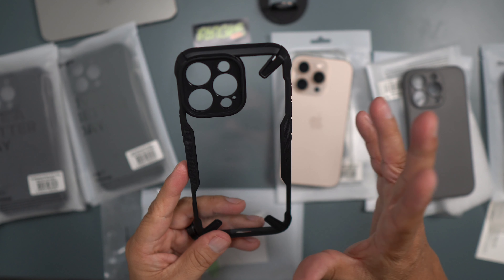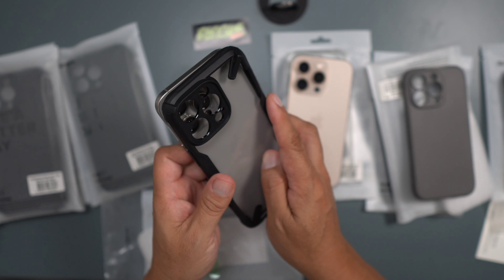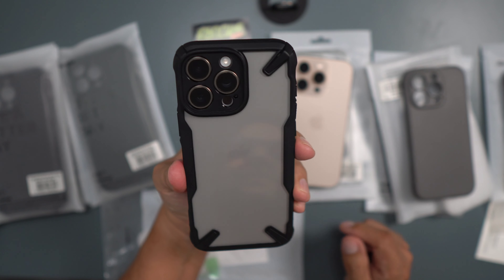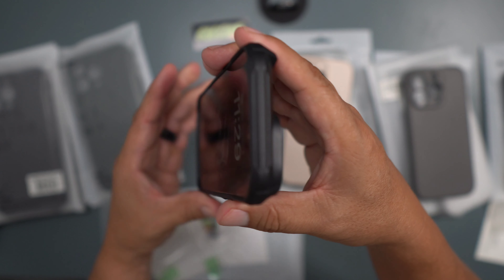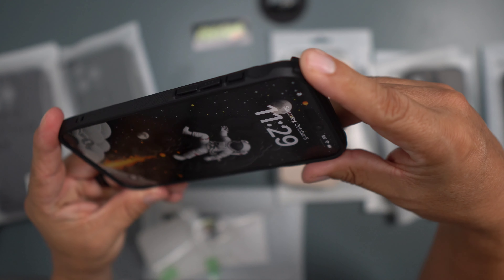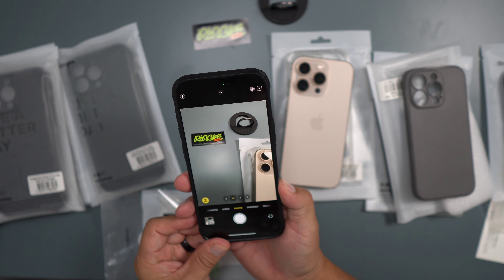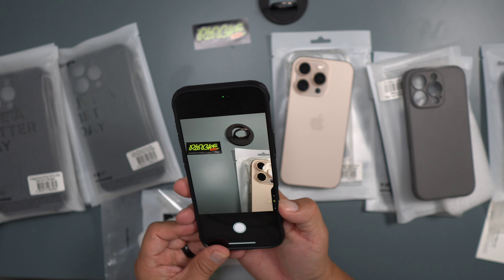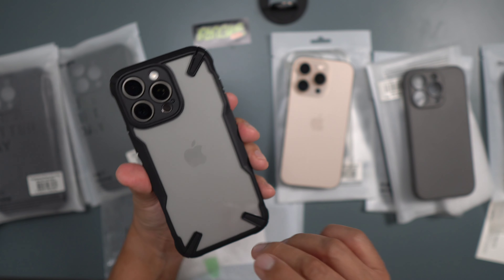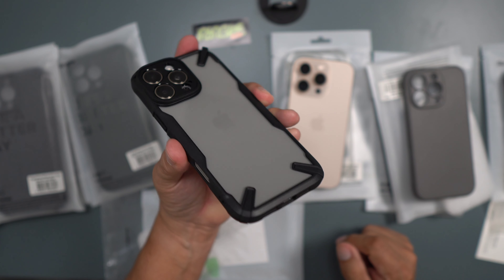Now let's get into big-boy territory — the iPhone 16 Pro Max. This is the Fusion X; it looked really good on the Pro, let's check it out on the Max. It's just a solid case: great camera protection, great lip protection on the display, great corners if it drops. The button is good and your camera control is fantastic. No MagSafe though — gotta have the MagSafe.